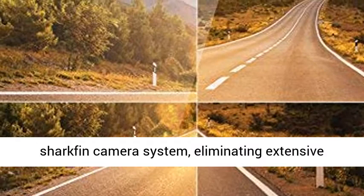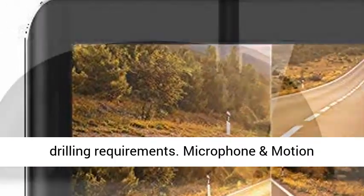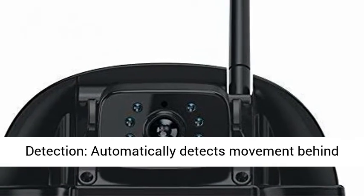Easy and Quick Installation — most RVs are already prepped for the Envision S Sharkfin Camera System, eliminating extensive drilling requirements.